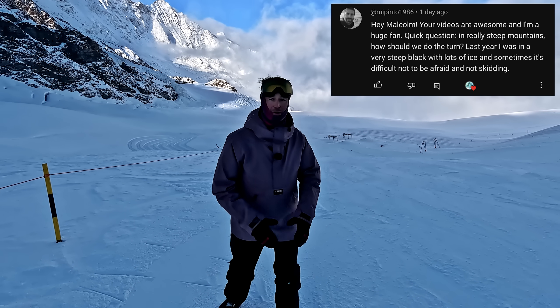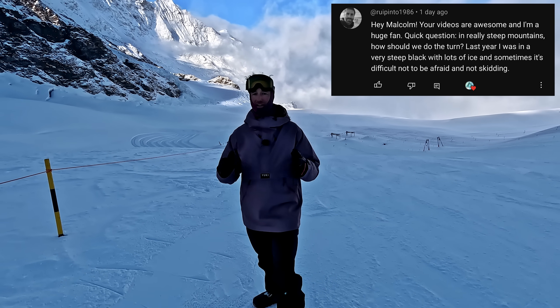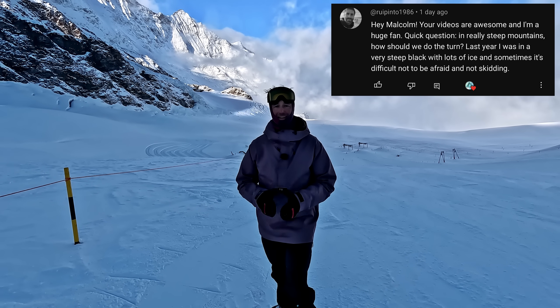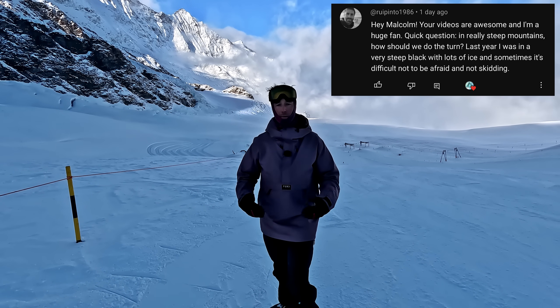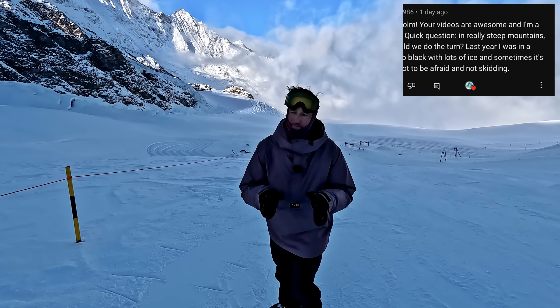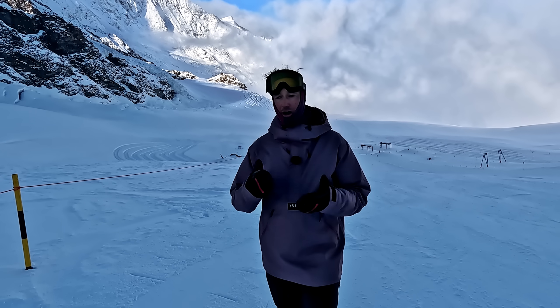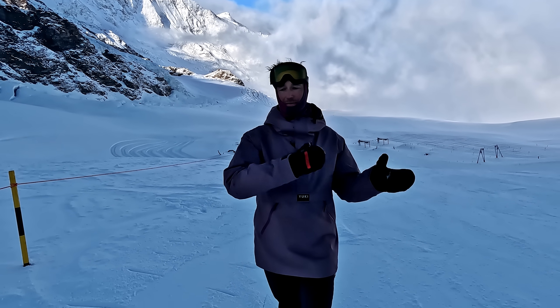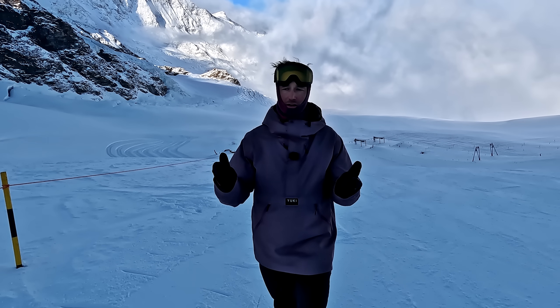Thanks to this comment from Rui Pinto. He wants to know how to ride steeps and how to ride them when things get a little bit icy. And as a thank you for posting that suggestion, my clothing sponsor Yuki Threads are going to sort you out with some freebies. So in this video, I'm going to explain how it is that we ride steeps, but also why riding steeps is more difficult than riding mellow slopes.